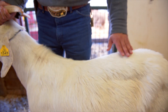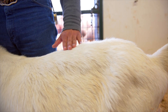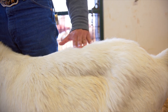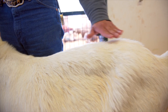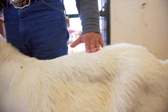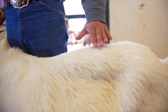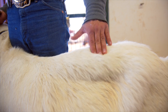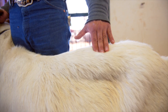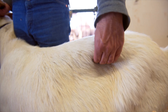We're then going to move to their loin area. We're looking at their spinous process along the top of their spine. We can feel the individual vertebrae and feel for the fat cover along the top of their spinous process and over the edge as we transition into their transverse process. We'll then be feeling their transverse process to find how much exposure there is, as well as the fat cover on the vertebrae themselves.